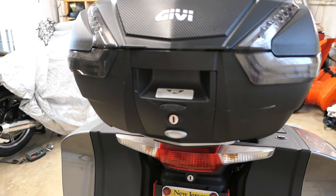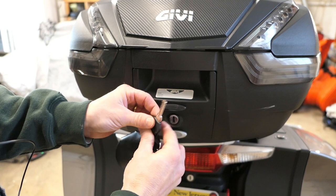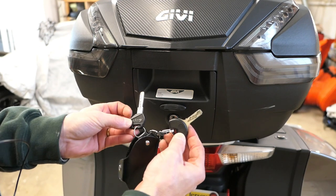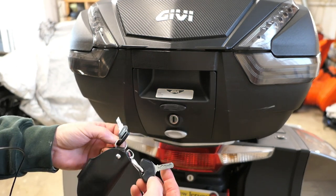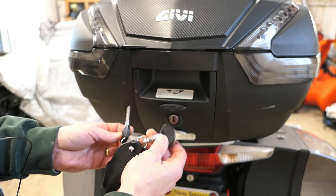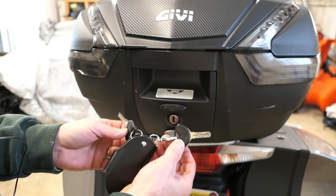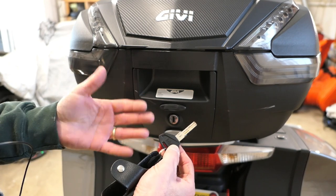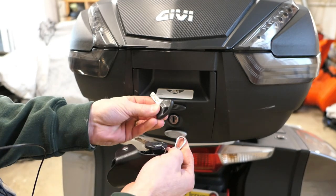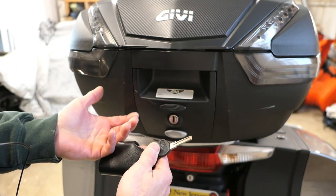Now let's talk about the locking system. They give you a key which is about the same size as the bike key, and it's not going to be keyed to the bike, so you won't have one key for this and your other boxes — you'll have a separate one. I actually prefer that because I can leave the bike running, pull over to the side of the road, and use this key to open my top box to get a drink of water or something to eat. Some people don't like that, but I prefer having a separate key.